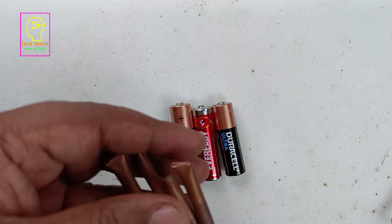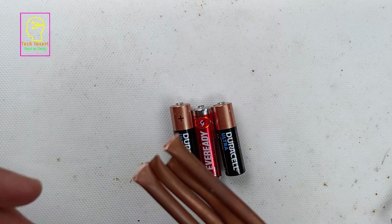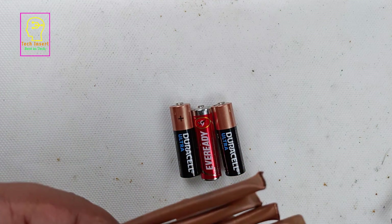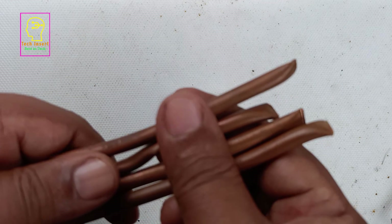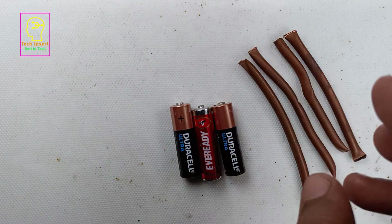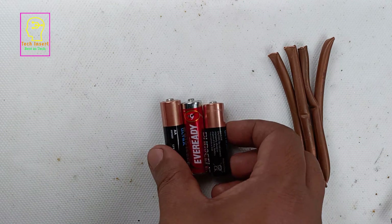Do not expect 3 volt, 5 volt, or 9 volt from this kind of battery. What we are testing here is whether two metals and salt water are capable of generating voltage at all — this is only a test. If it is possible, our future idea is to seriously connect more batteries together to form 3 volt or 5 volt.